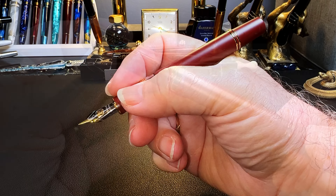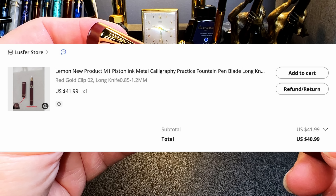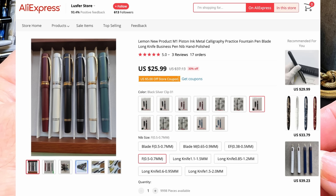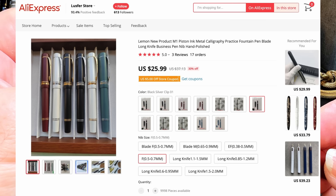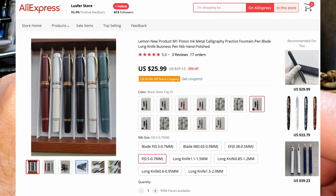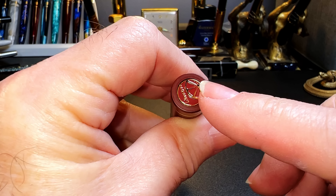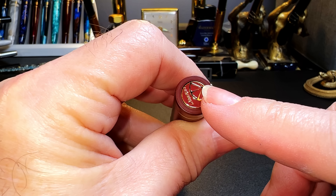I bought this pen from the AliExpress store Lustfer for $40.99 US with the long knife nibs. With the blade nibs it's $34.99, and with the fine and extra fine nibs it's $25.99. The pen is available in four colors — black, red, light blue, and white — with two hardware options (silver and gold) and two finial options: the lemon squeezy or the chrysanthemum design.